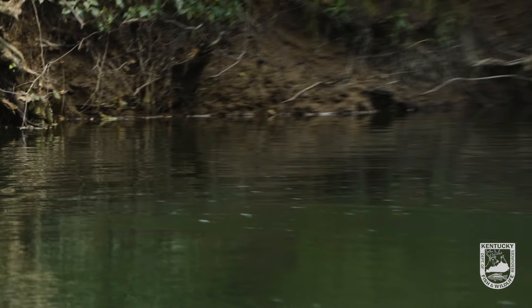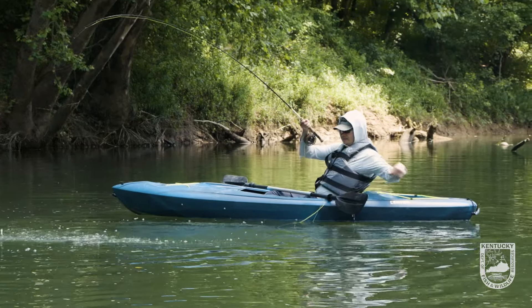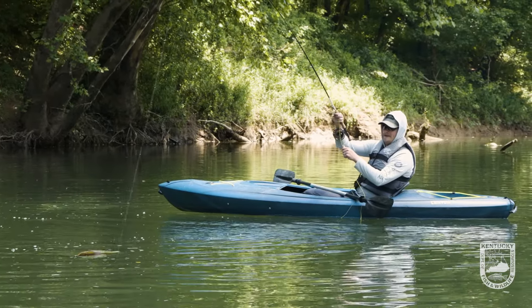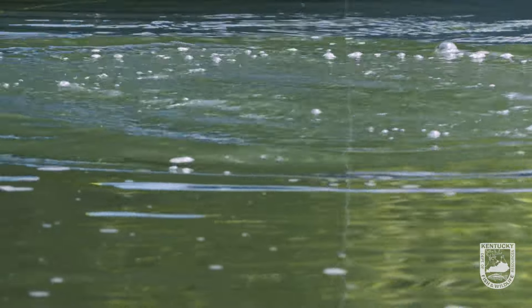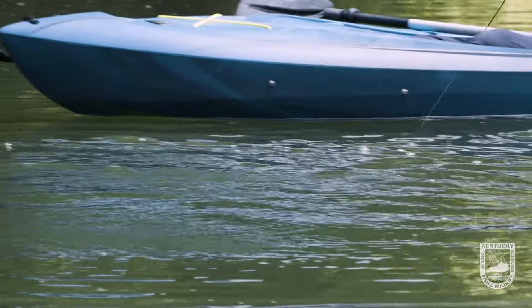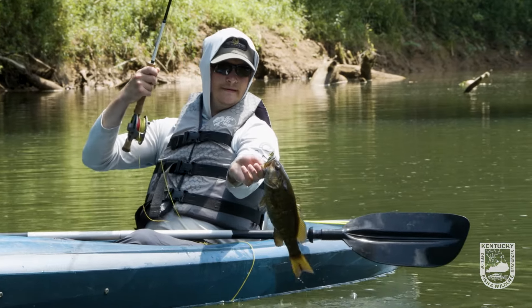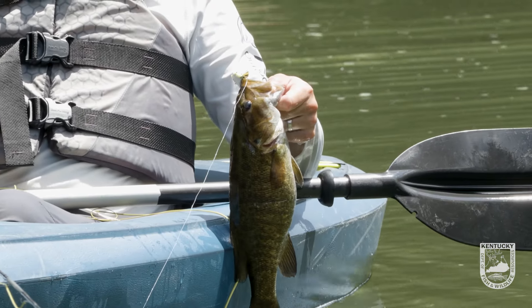Oh yeah, nice fish! I can't tell you how cool it is to sit here and watch you on a fly rod with a frog pattern that you tied — that looks absolutely beautiful. Fish it the exact same way that I'd fish a frog on a bait caster and catch him out here on the river. Look at that thing — that's a great fish. That's a 17 inch fish. What a smallmouth. What a beautiful fish. Doesn't get much better than that.